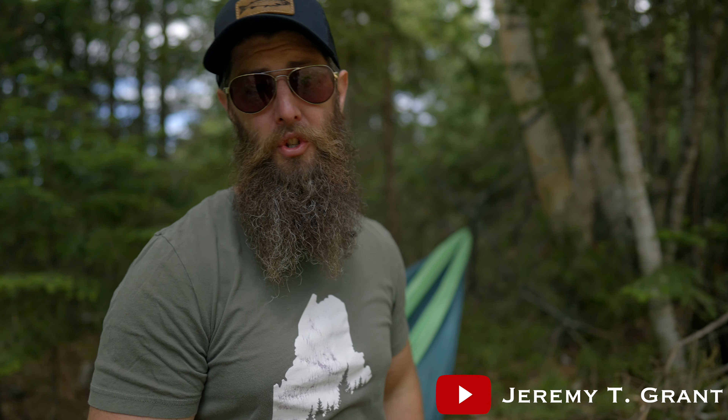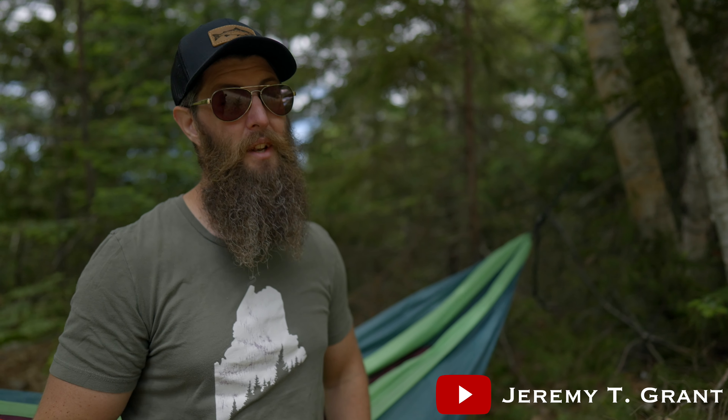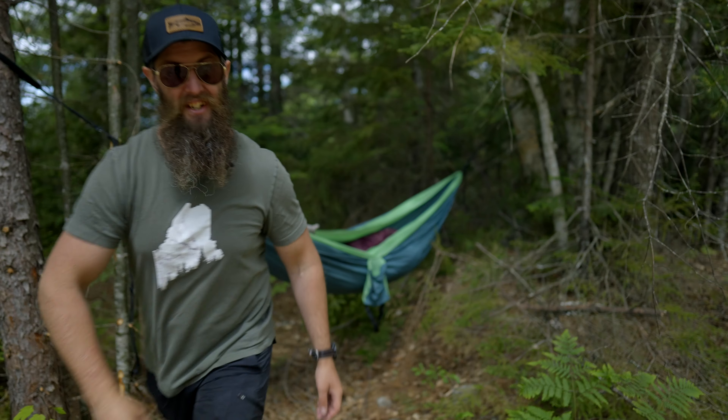I'm here to take out my fly fishing rod for the very first time and this is something that I've been looking forward to for over 15 years. So hopefully I can land my first fish on a fly rod right here today. I'm excited, let's get to it.